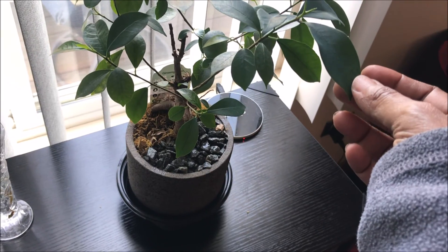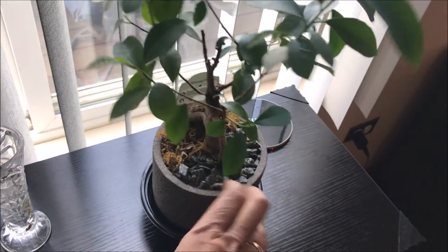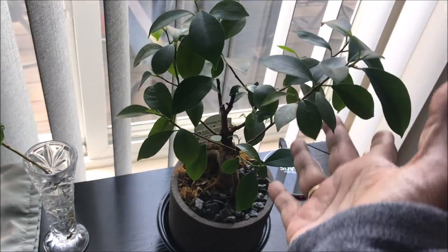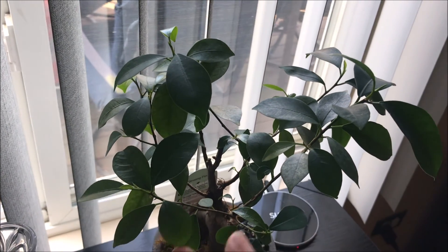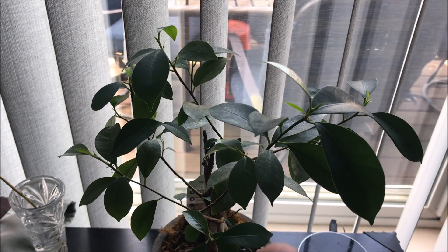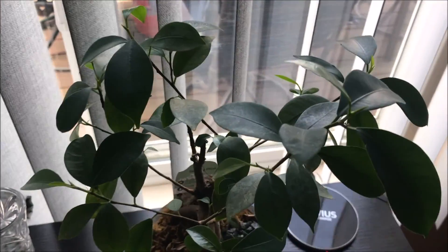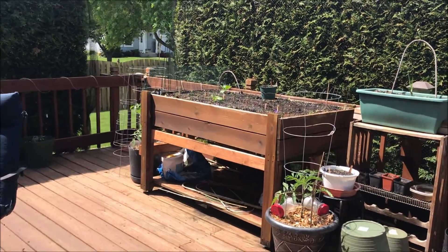The ginseng ficus is doing a lot better. It's its season; it knows it's spring and it is springing. I'll probably water that weekly and feed it every other week now that I see what it wants. I'm curious — is this what ginseng looks like when grown naturally? It makes me wonder if this is edible or medicinal in any kind of way. To be continued.